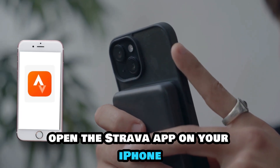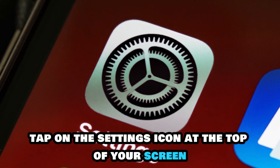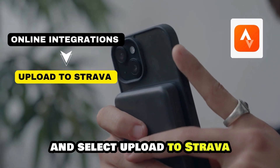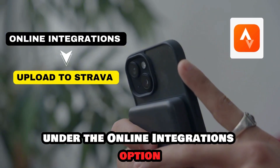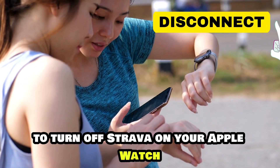Open the Strava app on your iPhone, tap on the Settings icon at the top of your screen, and select Upload to Strava under the Online Integrations option. Select Disconnect to turn off Strava on your Apple Watch.